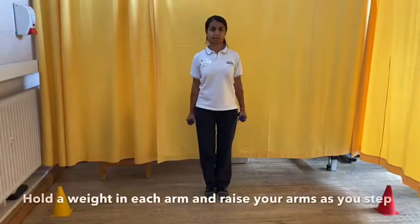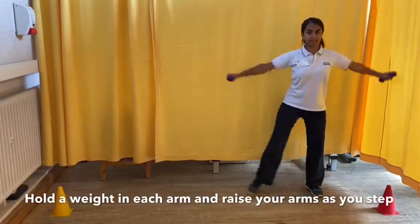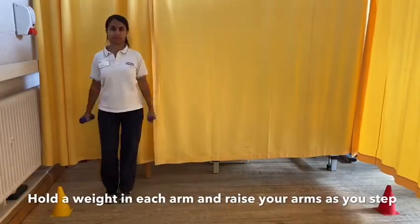Holding onto a weight or a tin of beans in each hand, take a large step to the side and repeat right to left.